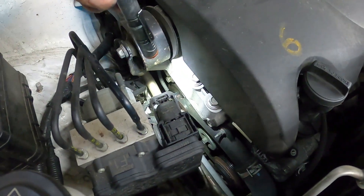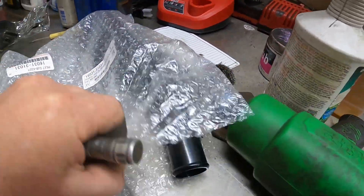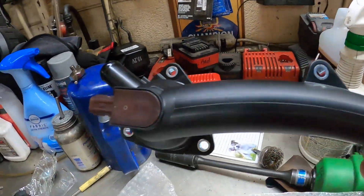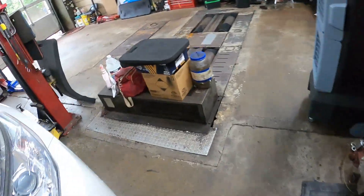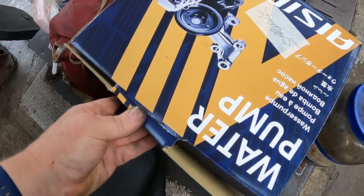We're also going to put a thermostat in. I have the new thermostat right here because you have to remove the thermostat and it comes as one big assembly. So there is the thermostat, and we have a new water pump right here.